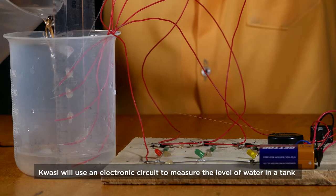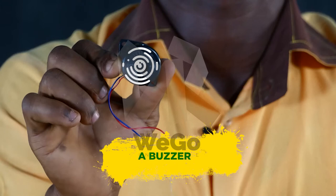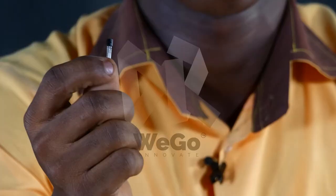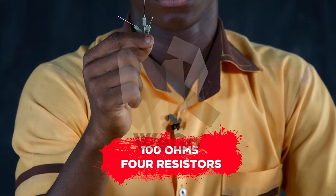Kwasi will use an electronic circuit to measure the level of water in a tank. For this science practical, he needs a buzzer, a switch, a 9-voltage battery, transistors, and 100-ohm resistors.